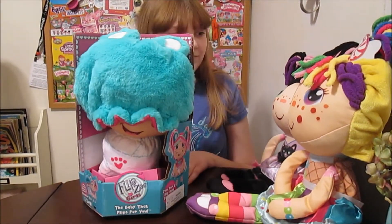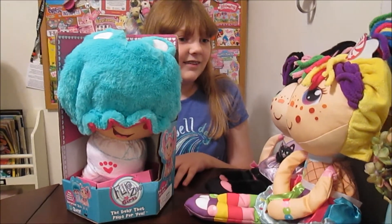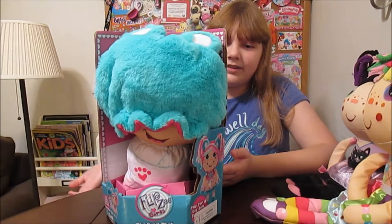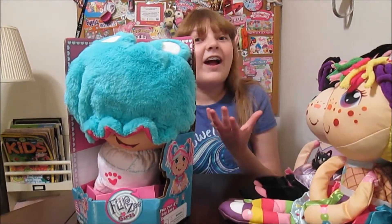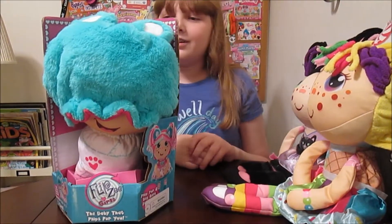We really like Flipsy Girls. We're really getting into this brand so much. They're really pretty and fun when you open them up, and then you can put them in baby form, and they're nice and cuddly, and they are easy to store and easy to take around with you. We just think these are really, really cool. We're having a lot of fun with these.